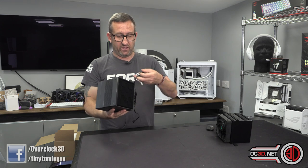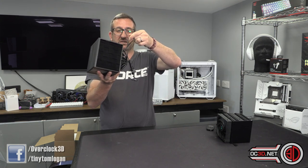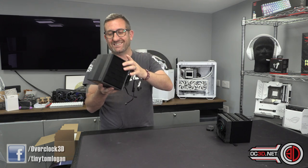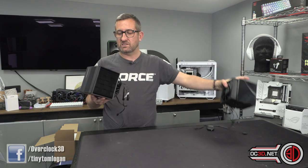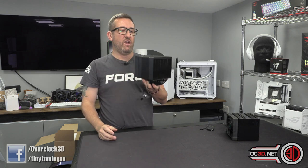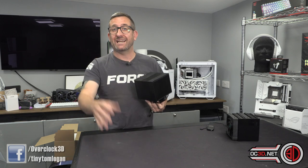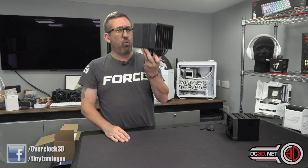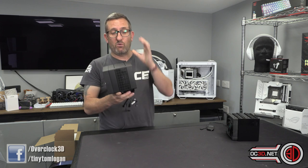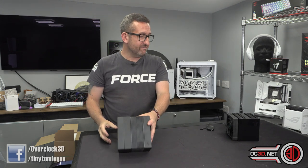The fan controller cable adds nothing but cable clutter and it's unnecessary. If you are going to include something like that, at least make the cables tighter so things fit more easily. The finer details could have been better — the coolers look very nice but the smaller details let the side down. That said, the Assassin actually performs really, really well — annoyingly well for an £85 air cooler. It performs way better than it should and genuinely deserves a pat on the back. I'll happily give the Assassin the OC3D Performance Award.